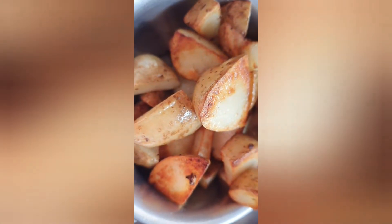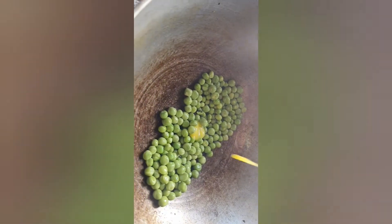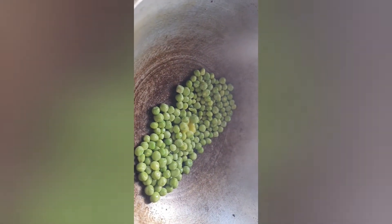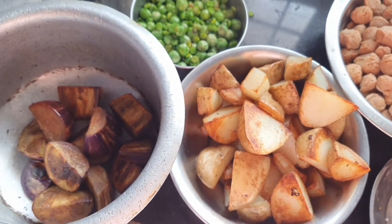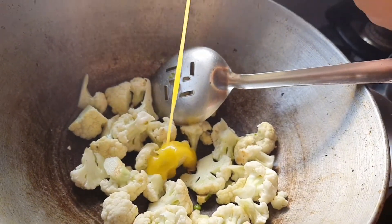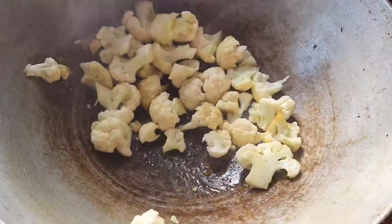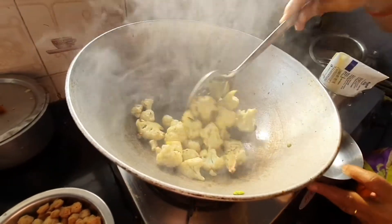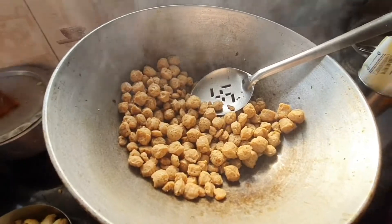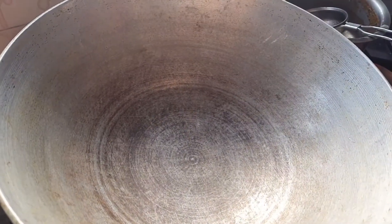Take a kadai and add potatoes — these are chopped with the skin on — and roast them adding only pure ghee, no oil. After frying the potatoes, add the green peas and fry them nicely until they turn a little pinkish color. Then add the thick cauliflower slices and continue frying, adding pure Nandini ghee. A nice aroma comes from the frying cauliflower.